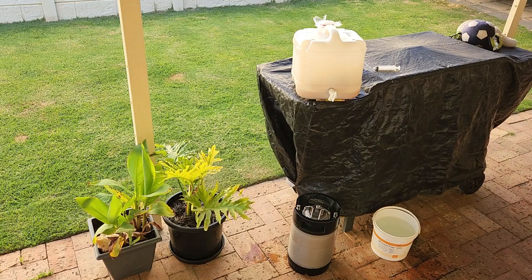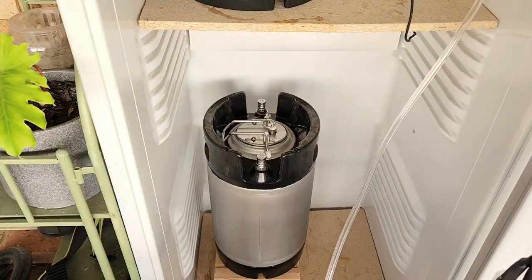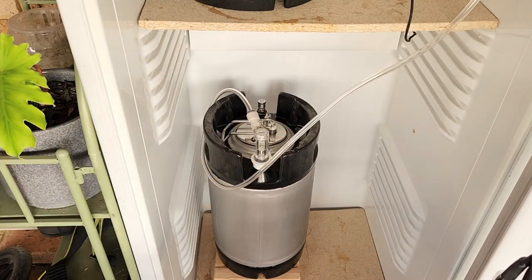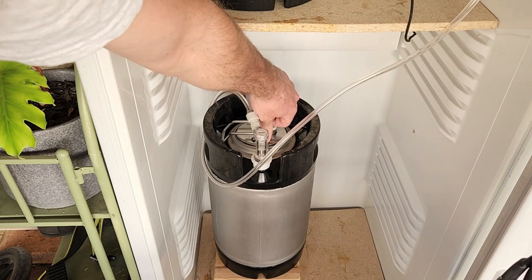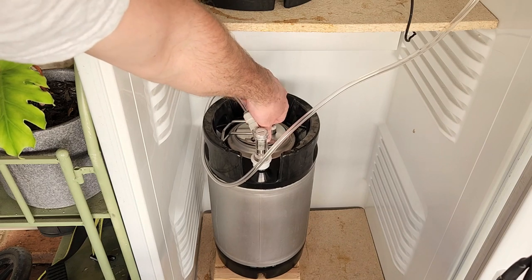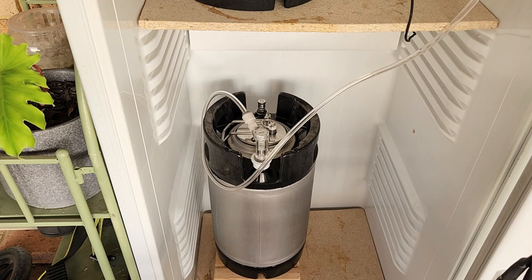I'm now ready to hook it up to the gas and do a final purge, and set it for carbonation and conditioning. With my keg in the fridge, I attach my gas line and start filling it with CO2. Once it has started to fill, I pull the PRV ring numerous times to vent the gas and try to rid of any oxygen that may be present in the headspace. With the keg purged, I leave it connected to the gas for two weeks to carbonate and condition until it's ready to drink. That's all there is to make this great tasting non-alcoholic lager.